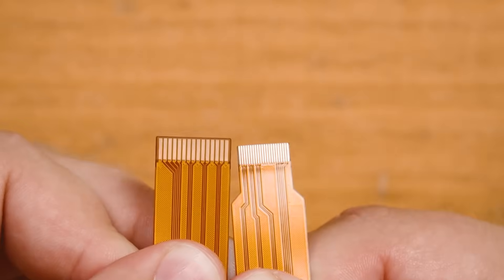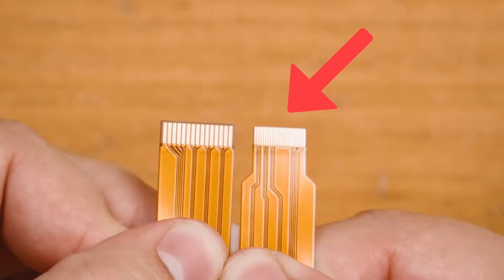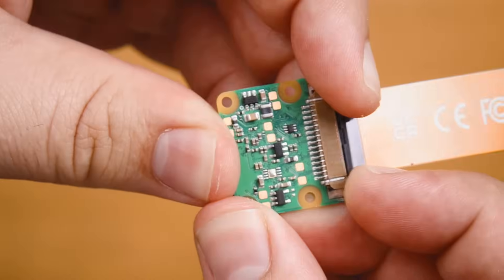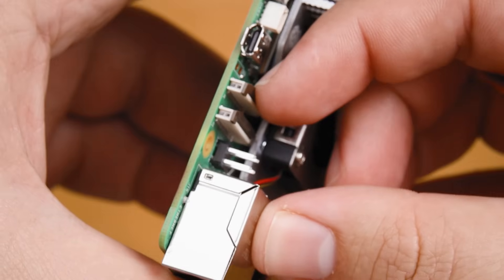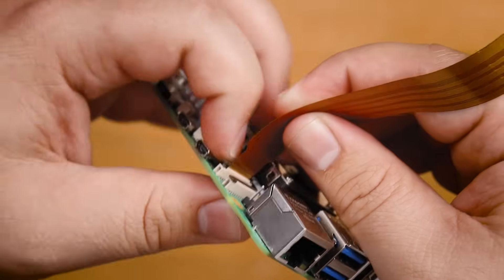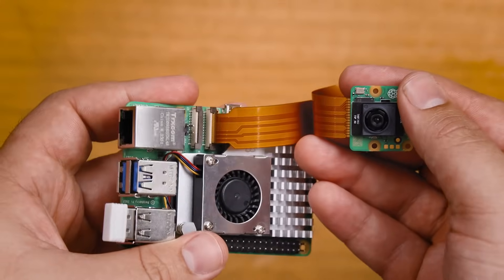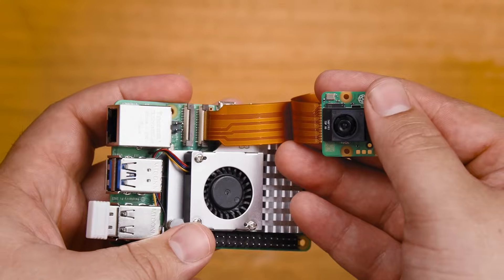For the Pi 5 we'll need the cable with the smaller connector on one of the ends. Lift the connector tab, insert the cable nice and square and then push that tab back down firmly. Repeat this with the other end on the Pi and ensure that you plug it into camera port 1 as shown. Also ensure that you plug it in with the correct orientation as it only works one way.